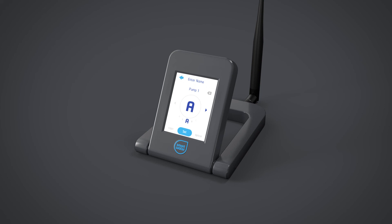Other options include applying a custom name to your pump controller, viewing diagnostic reports, and removing the device from the system if required.